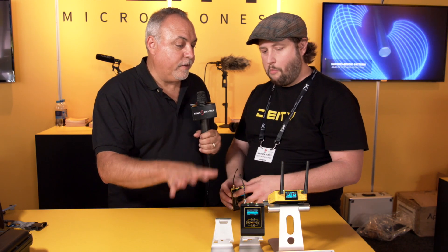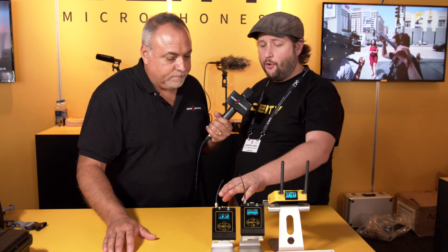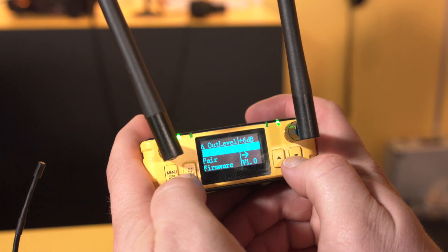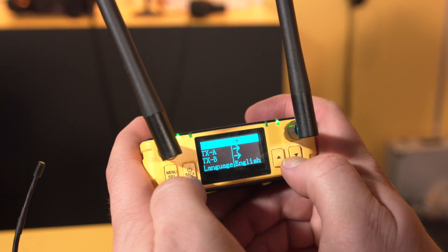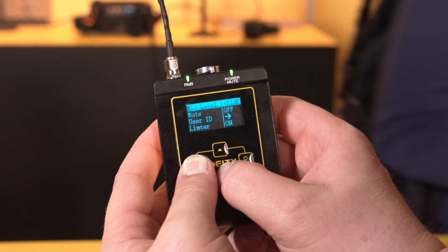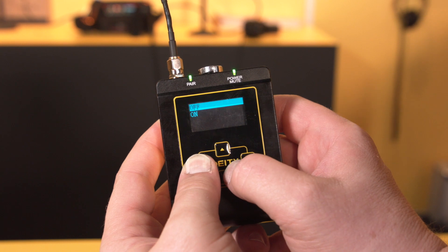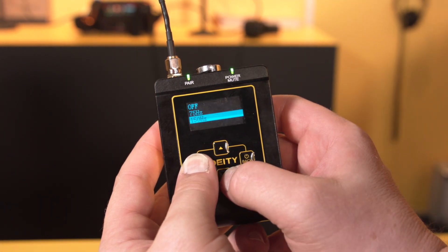Setting up frequencies is simple. You go to the menu, go into pair on both units, hit yes on each, and it's paired — that's it. When it comes to coordinating frequencies, it's auto-coordinated by the software. If you have multiple receivers, a USB-C to USB-C cable syncs and coordinates them all together, so no more worrying about manually balancing frequencies.